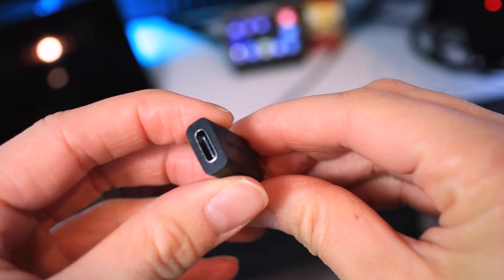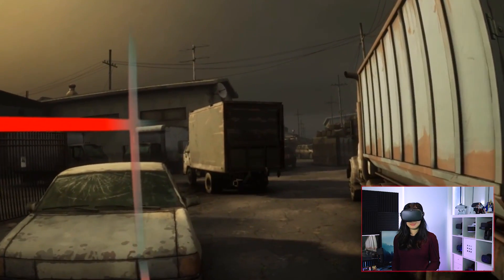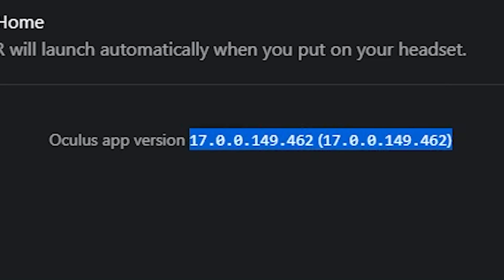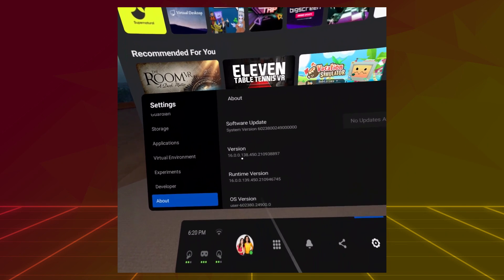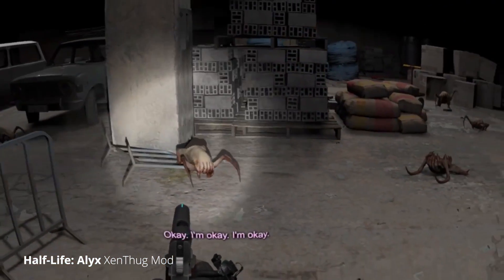Lastly, I tried a USB-C to USB-A adapter, however I could not get this working. Now, you probably do need up-to-date software to get this working. This is the Oculus App version I'm using on my PC — version 17. I'm not in the beta, also known as the public desk channel, as you can see here, it's toggled off. My Oculus Quest version is version 16. If your version is the same or higher, then this should work.